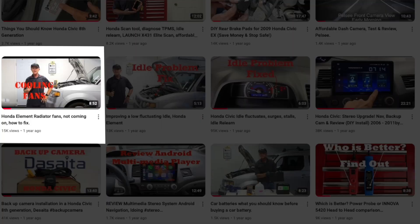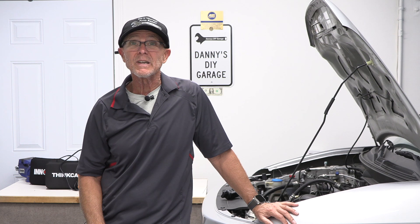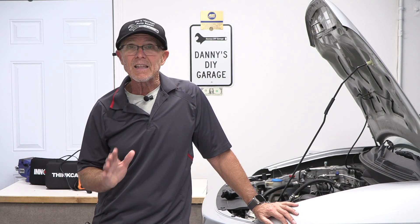I'll put links to the video I'm referring to in the description below, as well as links to any products I reference in today's video. Let's get started.